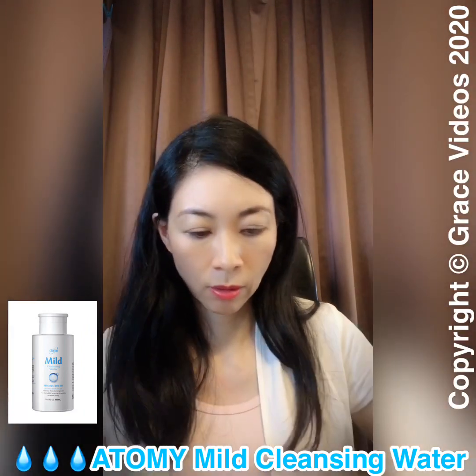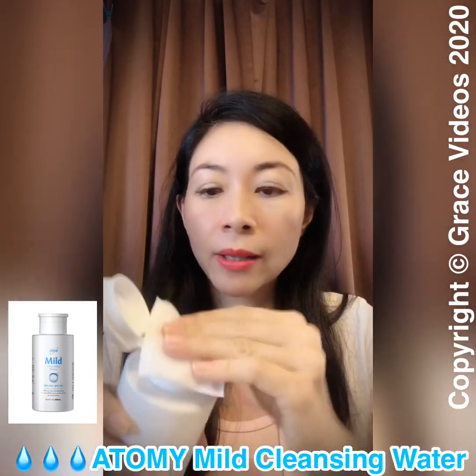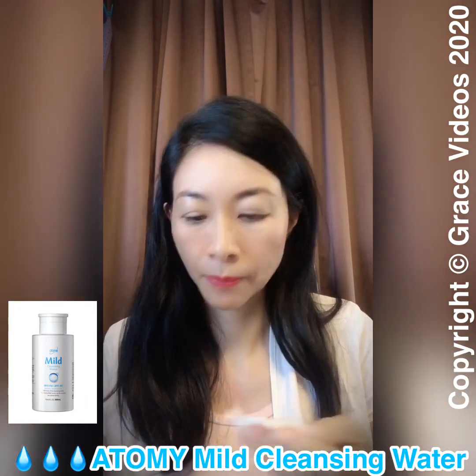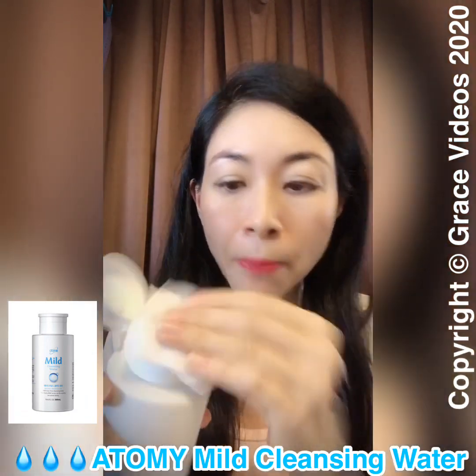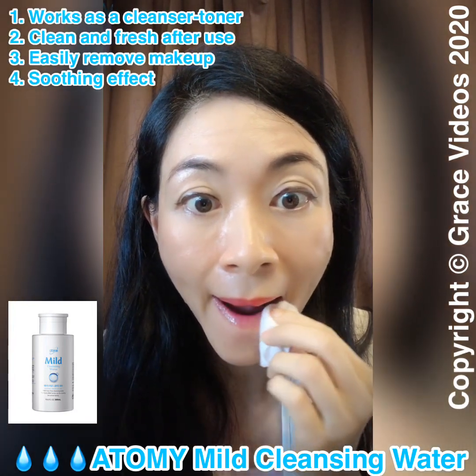To use it, just take the cotton pad, place it on top of the pump, and pump it. Then lightly glide across the lips. It's a two-in-one cleanser and toner.